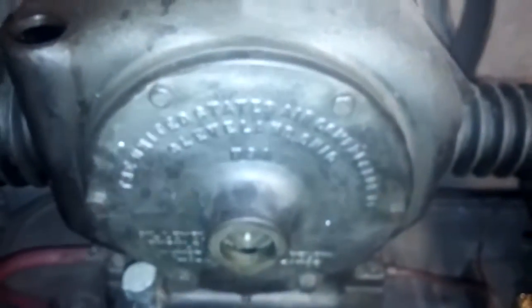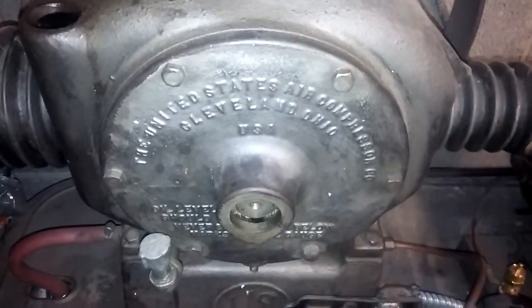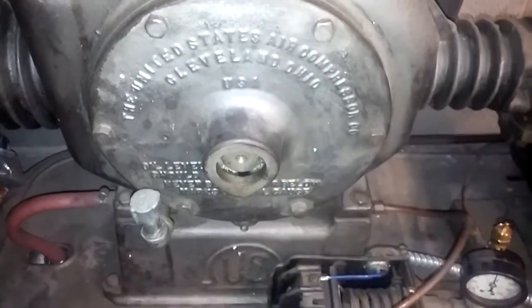This is a United States air compressor made in Cleveland, Ohio. I have to assume it's from the 1920s, though I don't really know for sure. When I got it, it did run.